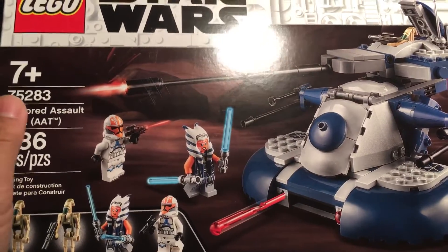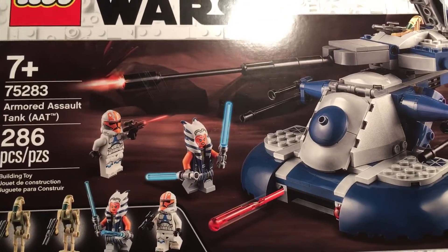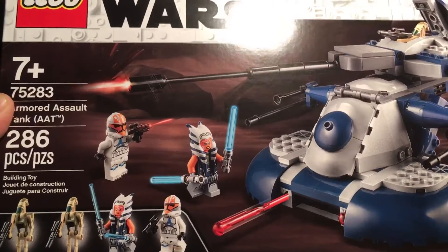Great set. That's where I got my Ahsoka minifigure, and there is a problem with that minifigure, so make sure to go check out my other video.